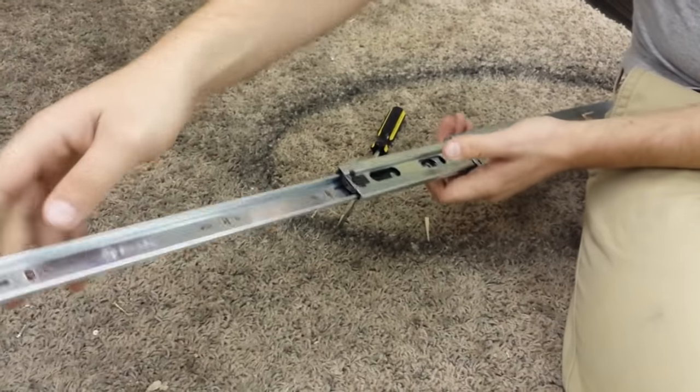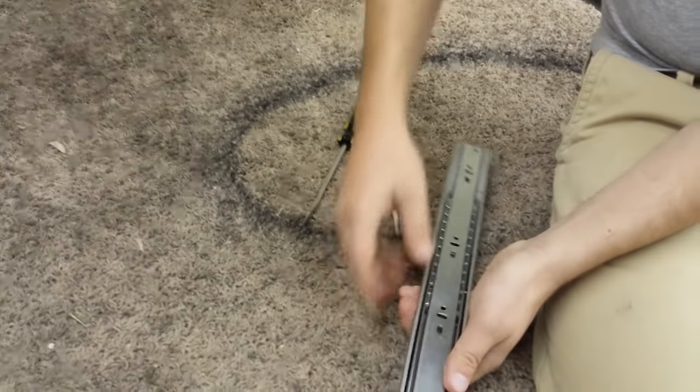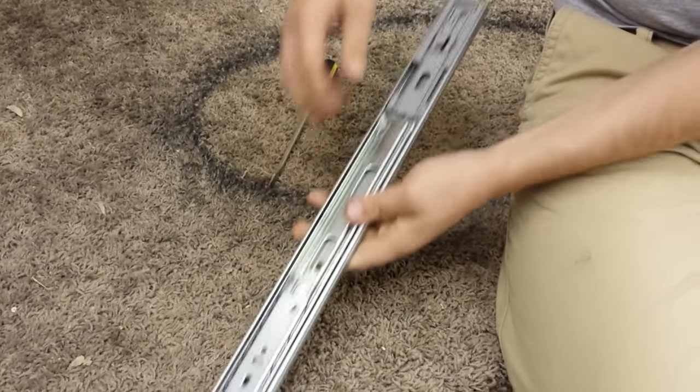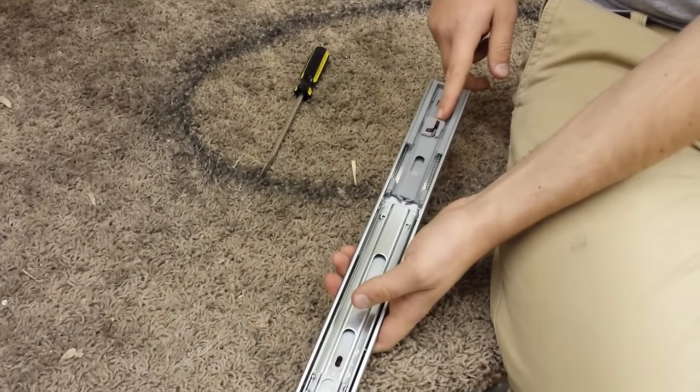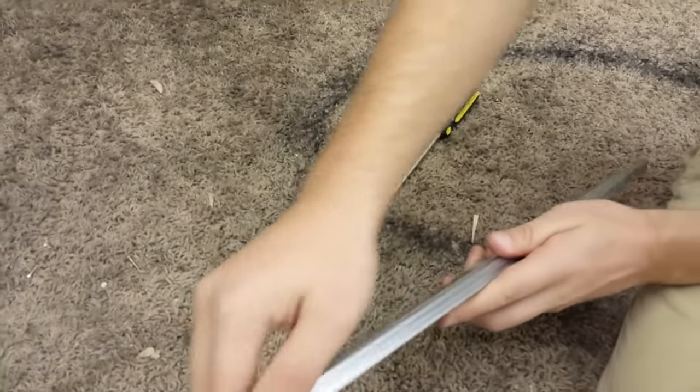Hopefully just a quick little adjustment to pull that piece out. If you need to take any screws off, you may just need to take the drawer out and pull this back with a screwdriver. You might even be able to do it with your hands. That's it.